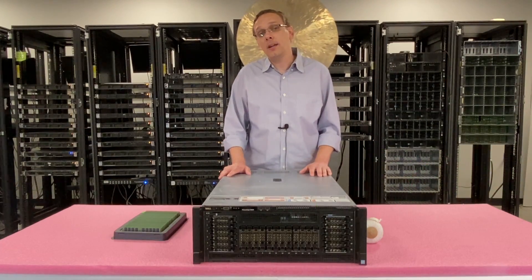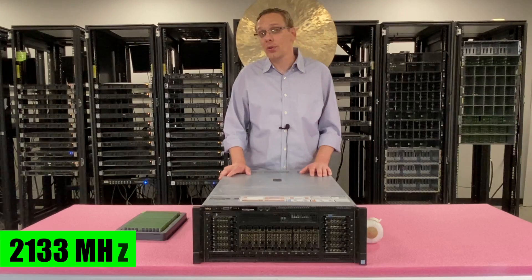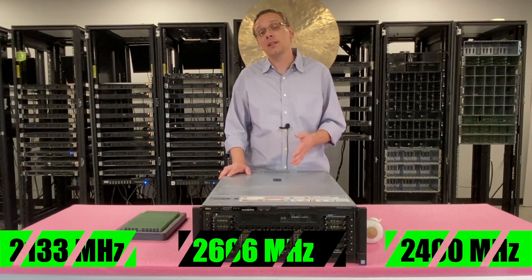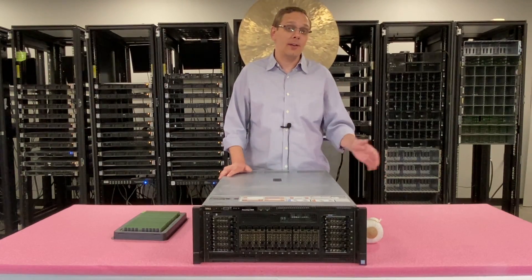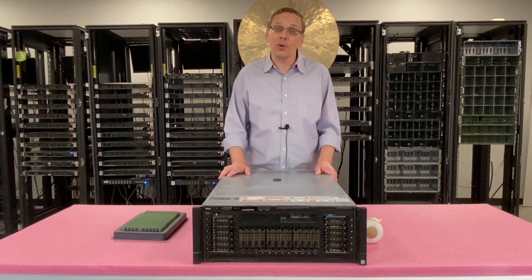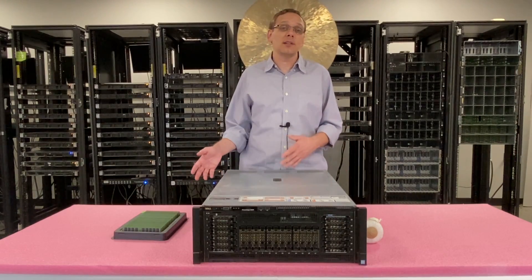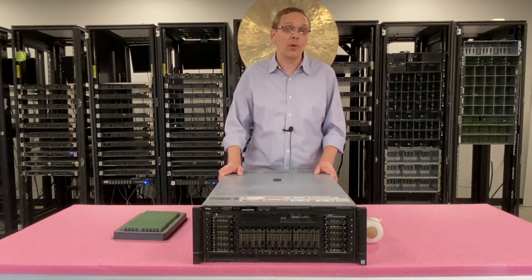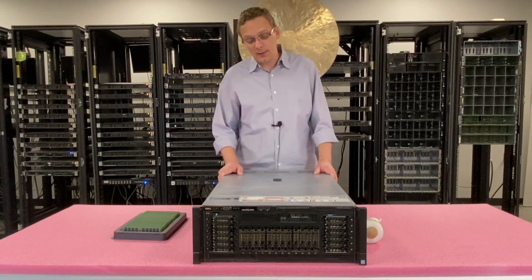As far as the different speeds, you can use 2133, 2400, or up to 2666. I will note, though, if you put in 2666, it's actually going to clock down to 2400, which is the true fastest speed for the R930. So if you're buying now, I recommend just grabbing the 2400 — there's no point in spending extra money on the 2666.